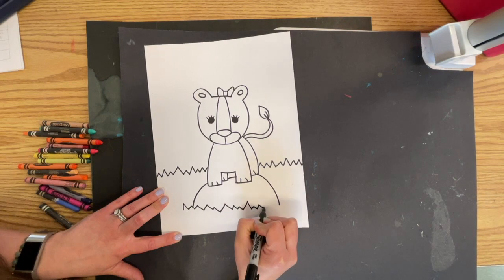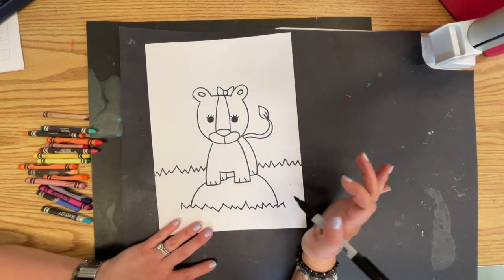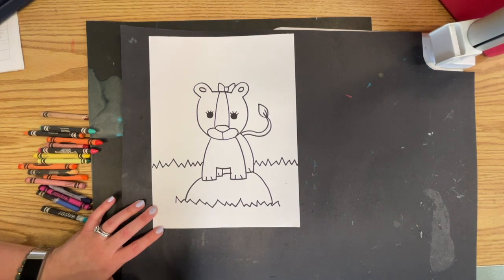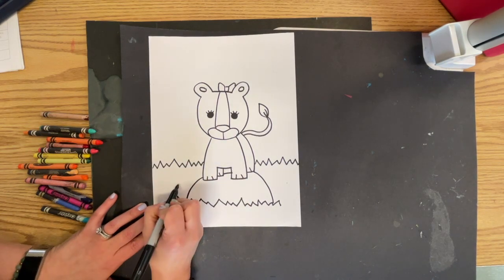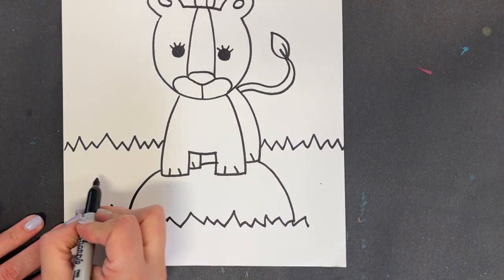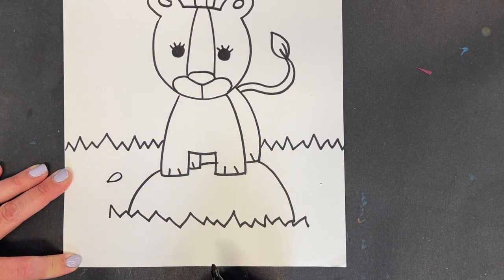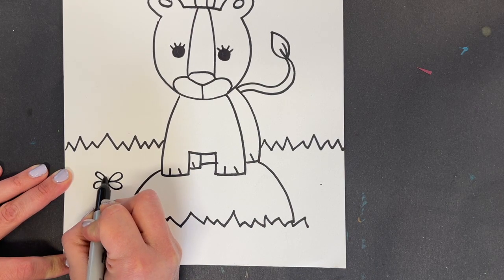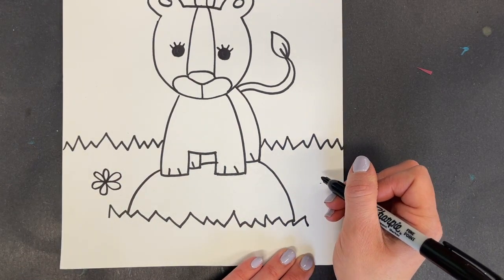In front I would have my zigzags for my grass, and maybe around my little lioness I have some flowers. Flowers are pretty easy — let me zoom in for you. I'm going to do a dot and a teardrop shape, and I'm going to repeat that a couple of times: three, four, five, six. I could also have some flowers sticking out of the ground.